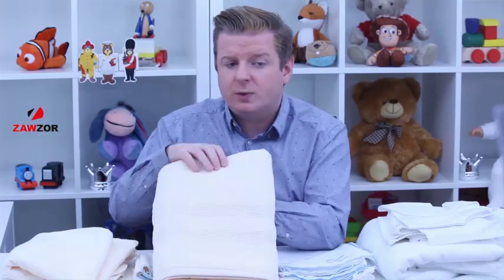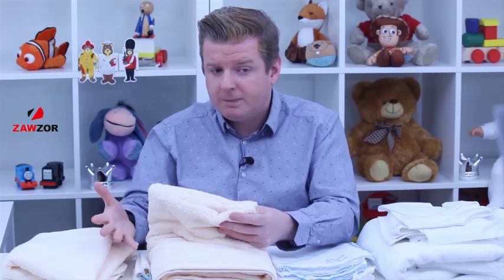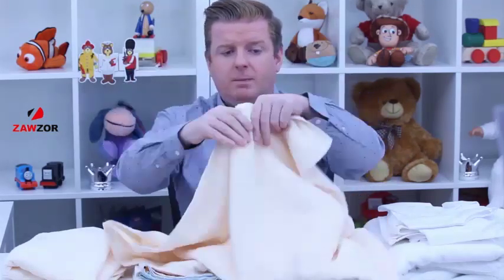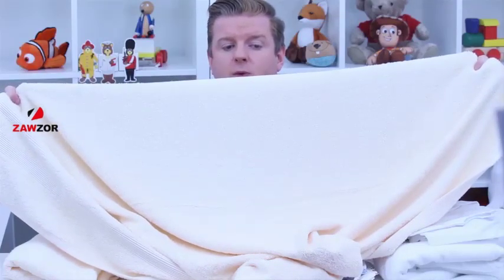Now we're going on to the bath sheet or bath towel. This one is luxury Royal Egyptian cotton — it is so soft, I wish you could reach through the screen and feel how soft this is. Again, we're looking at the ivory. Machine washable and tumble dry at 40 degrees Celsius. Worth noting, the white towel is 600 GSM and the ivory, which I've got here, is 500 GSM — so slightly different on the GSM. The size is 100 by 150, so you could really get baby wrapped up nicely. Make sure you wash these before you use them.